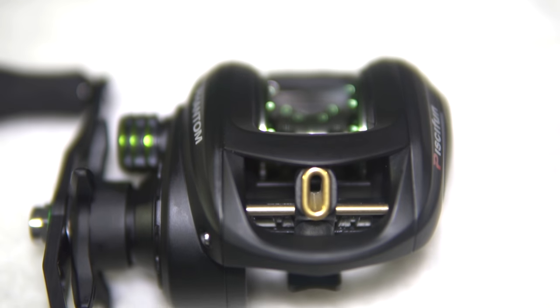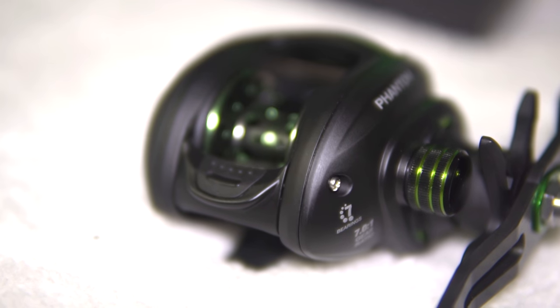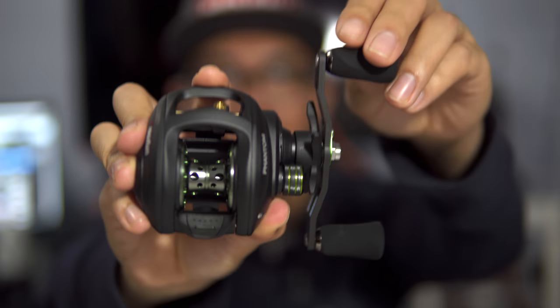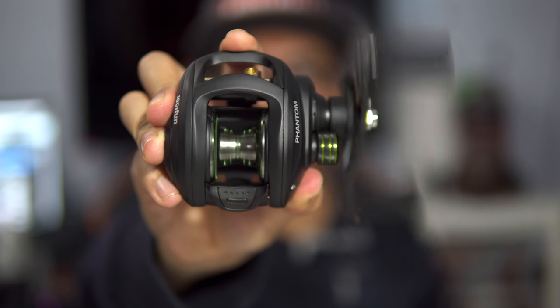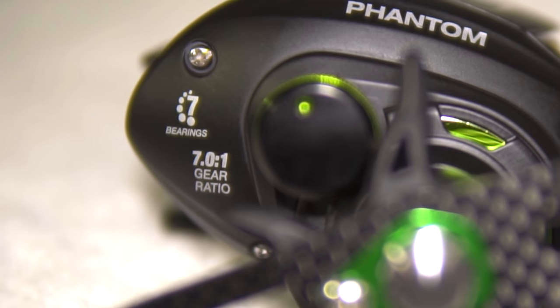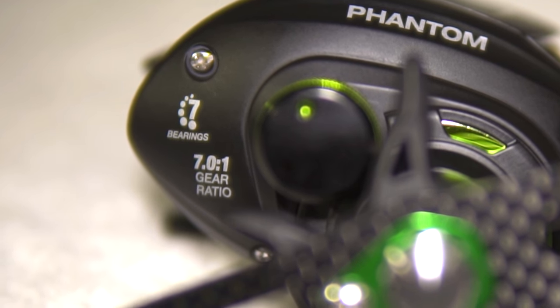It is built with a carbon fiber frame, or some sort of carbon. It has six stainless steel ball bearings and one roller bearing — this reel is super smooth. It's got a gear ratio of 7.0:1, so the retrieval speed is pretty average, good for spinner baits, crank baits, anything really. It's one of those all-around gear ratios that works well, and it's good for jig fishing too.